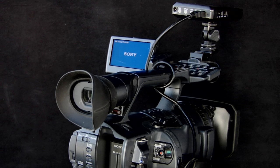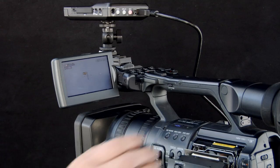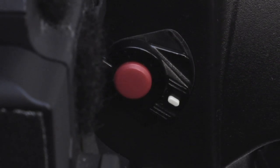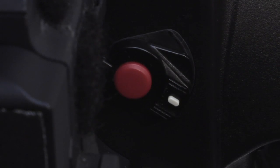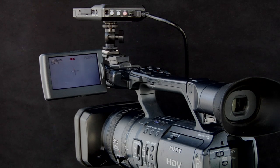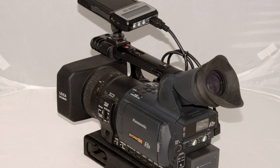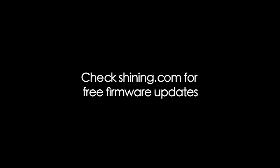Slave Recording lets you trigger a shot directly from the camera's controls. If you're using a tape-based camera, just insert a blank tape and press the camera's Record button — the tape will roll. If you see a solid red light on CitiDisc, Slave Recording is enabled. Just hit the camera's Record button again to stop recording. On tapeless cameras, simply trigger and stop recording with the camera's Record button. Currently, Slave Recording is enabled on some Panasonic cameras and will soon be available for other brands. Just visit Shining.com for simple firmware updates — they're even free!